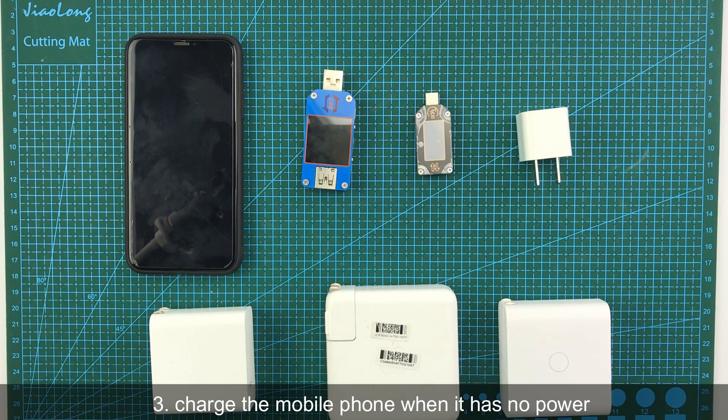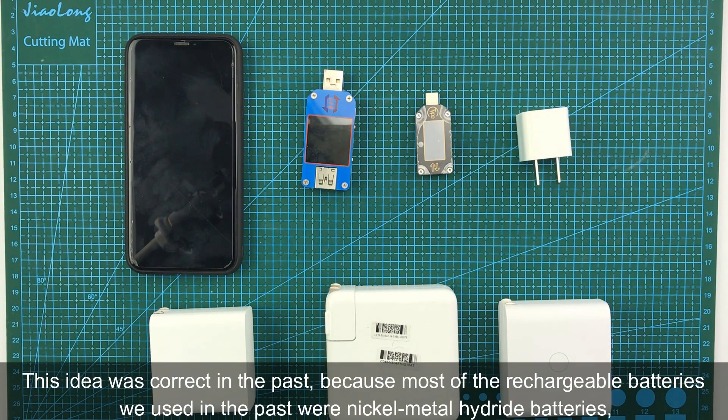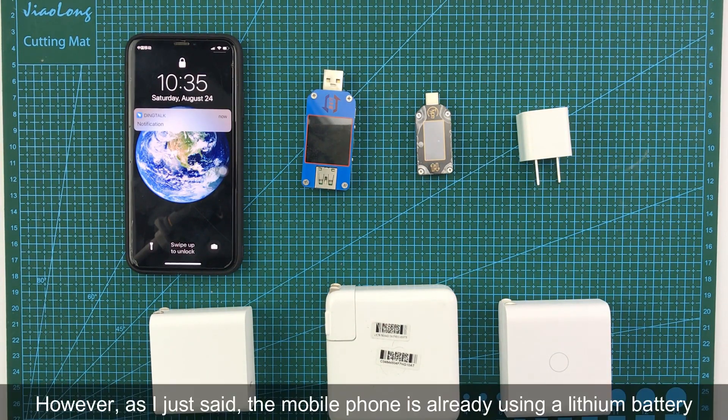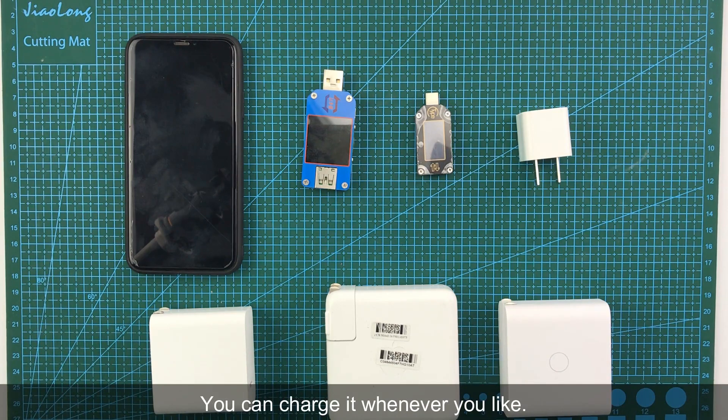The third question: Should you charge the mobile phone only when it has no power? Generally, people think it is better to discharge all the battery power and then recharge. This idea was correct in the past, because most rechargeable batteries we used back then were NiMH batteries, which needed to be fully discharged before recharging. However, as mentioned, mobile phones are already using lithium batteries — you can charge them whenever you like.